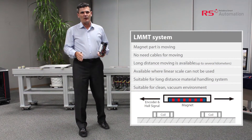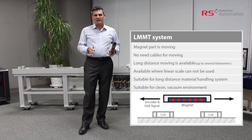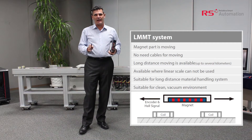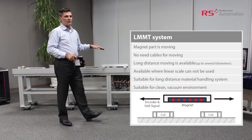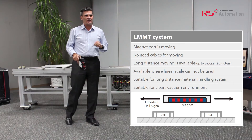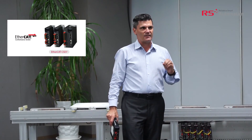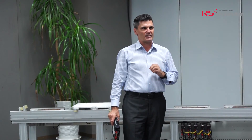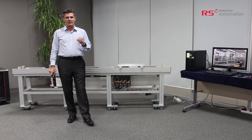In summary, if you are looking for a cost-effective, high-functioning, well-known technology LMMT system, this will meet that purpose. The system doesn't have cables or multiplexers to control the moving part, and it uses standard EtherCAT networks, so the system is very simple. The system can also control position and velocity without a linear scale, making it inexpensive, simple, and cost effective.